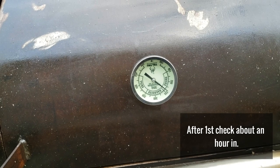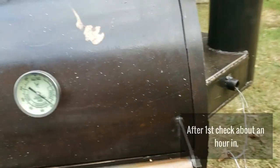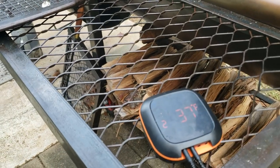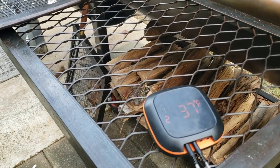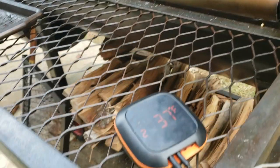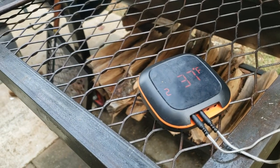So right there, about 250-ish. According to this other thermometer, 216. There is a little difference between grate level and this thermometer, so we're going to have to take that into our calculations. Still climbing.